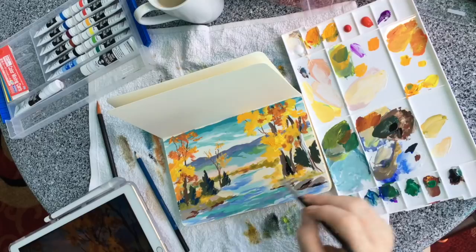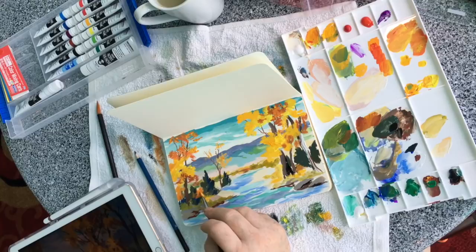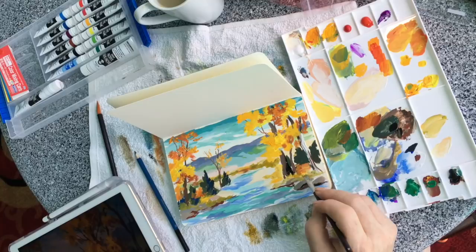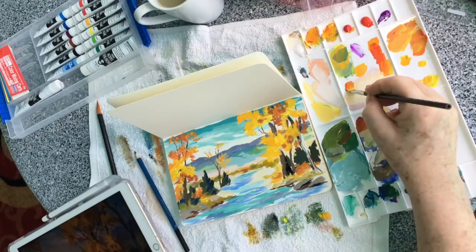I'm excited about this because if we're able to film while traveling, I can paint so many wonderful things just looking out the window. You can come along with me either in person or just follow along in these videos. We think this is a great way to introduce you to new ideas, new techniques. And I love the gouache kit — I think I'm a big fan of this.